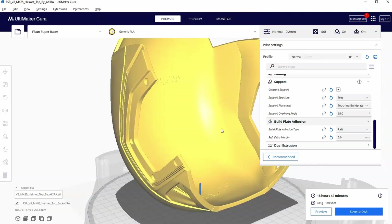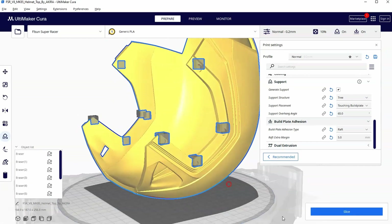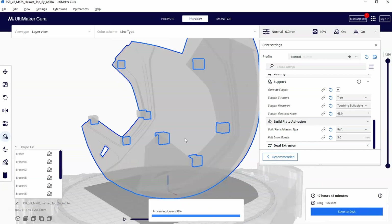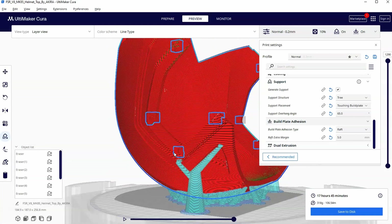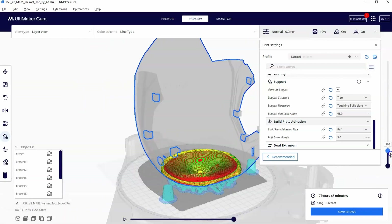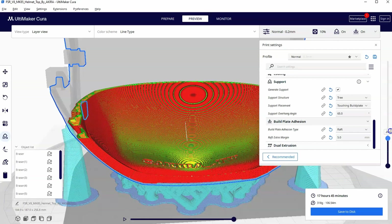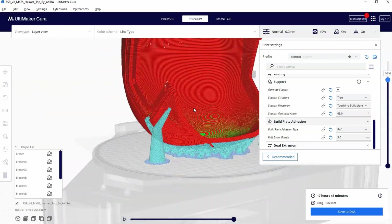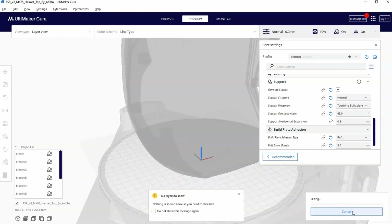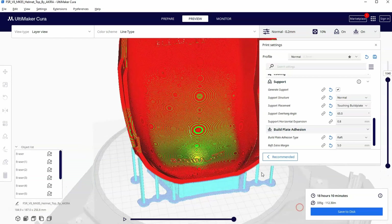Let's go back to prepare and block all these circles, then re-slice. Now looking at it, this is a lot better — it dropped down to 318 grams and a little under 18 hours of print time. Checking the layers, you can see as it comes up these tree supports are very very thin, which makes them break off a lot easier than standard supports. If we change to a normal support, the print is a little over 18 hours and we're up to 335 grams of filament — so once again you can see the slight advantage to using tree supports.